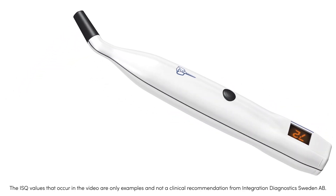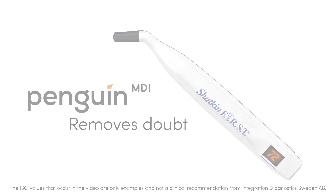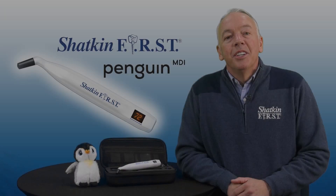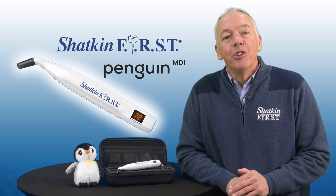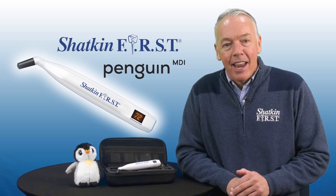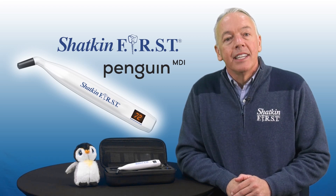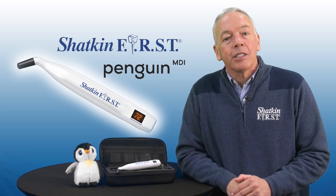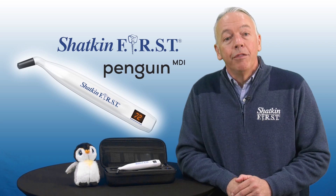The Penguin MDI is available exclusively from Shack and First. We're very excited to have exclusivity on this brand new Penguin MDI product. Even though this is the first RFA device engineered for mini dental implants, it's based on technology that has been used for many years testing ISQ — the implant stability quotient — on conventional implants.